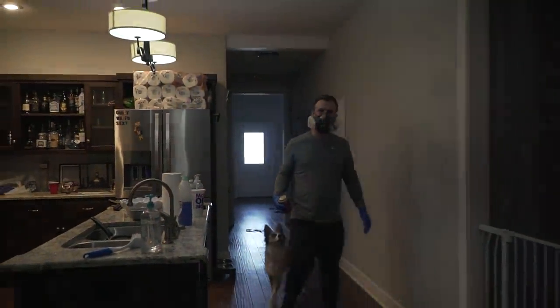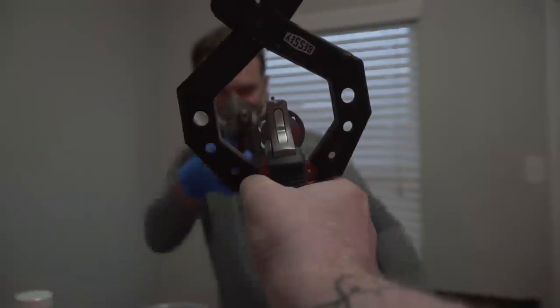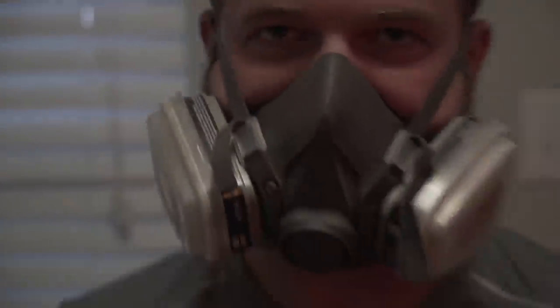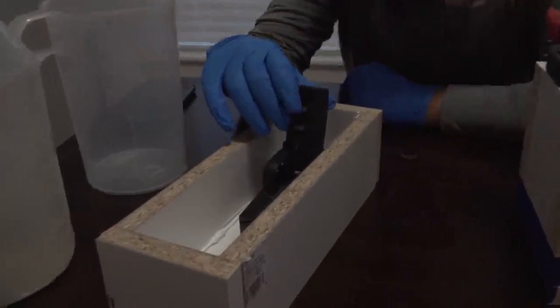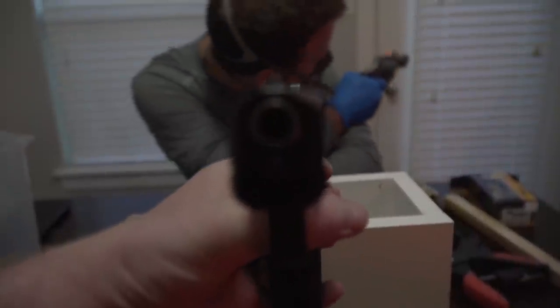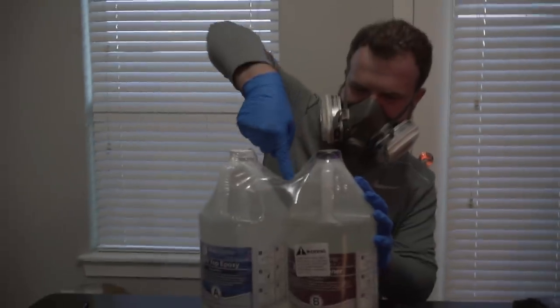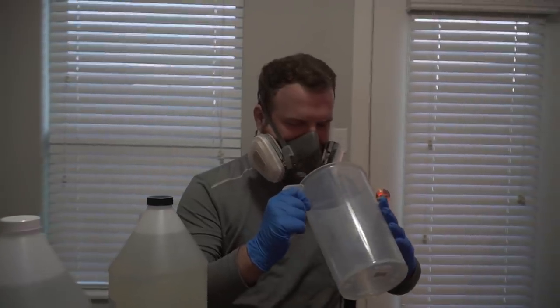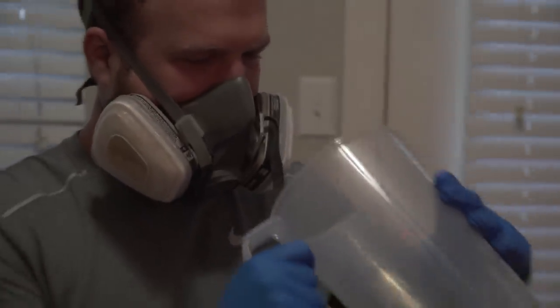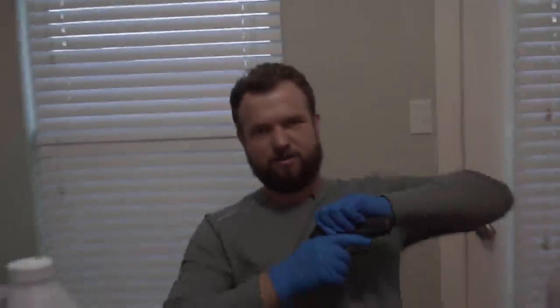Today we are encasing these guns in epoxy. I have set up two boxes. This one we're encasing upside down in about an inch of epoxy — it's the only way to do it. This one I've got a little doohickey, and we're encasing it right there. Epoxy is a lot more viscous than concrete, so it can seep into places a lot easier. Locked and loaded.